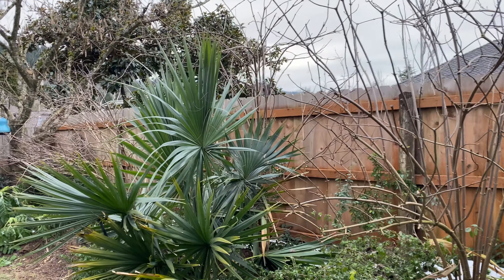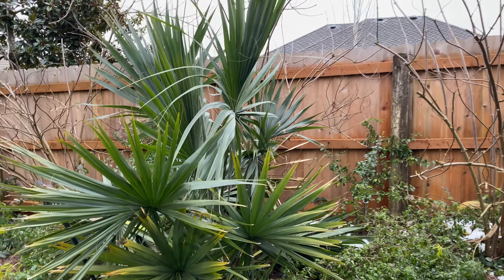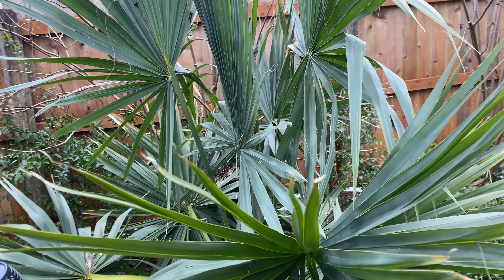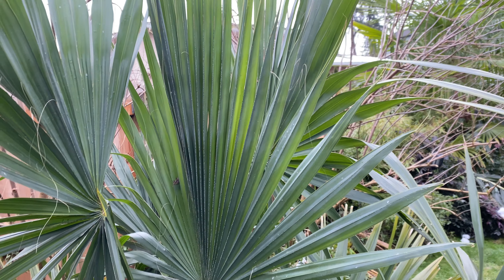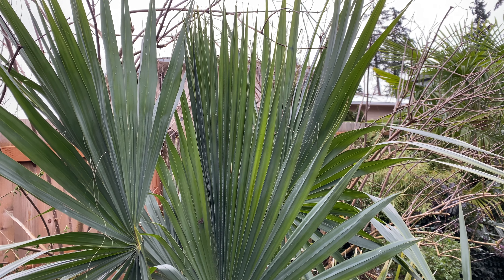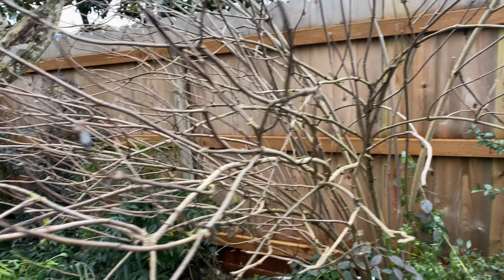There's my big Sabal rosei rosariensis — which doesn't really... oh my gosh, I'm gonna shoot that in another video. But anyway, it doesn't look like there's been any change — it looks fine. So we'll see how that guy does.